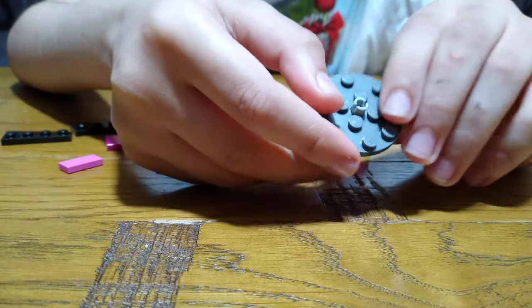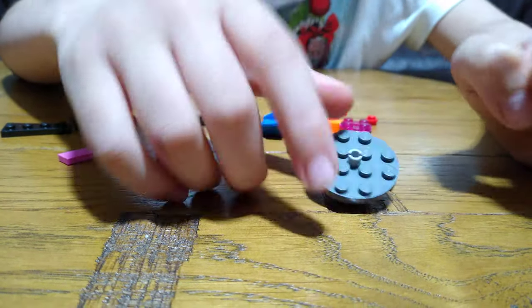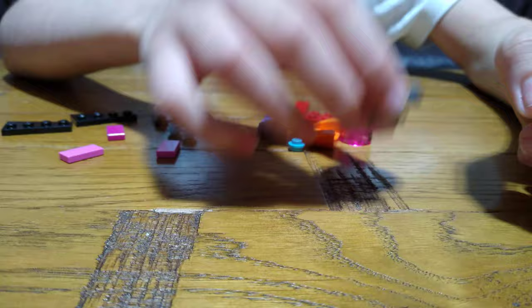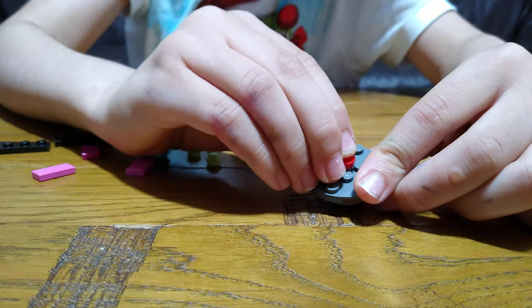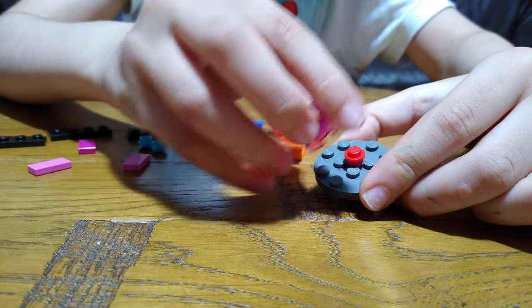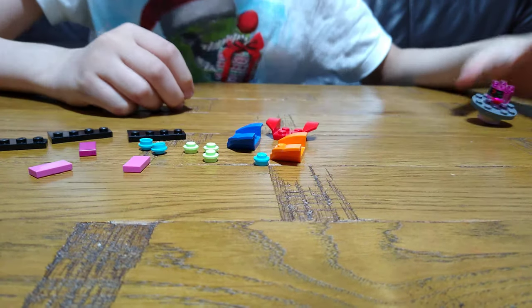So this is going to be where you're holding your thumb. It's kind of wobbly, but now we're going to get this, put it on, and then one of these. Put this aside for a second.